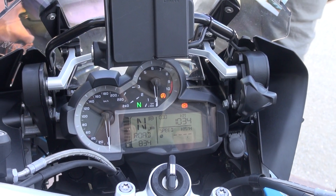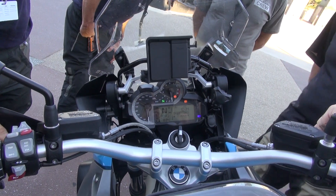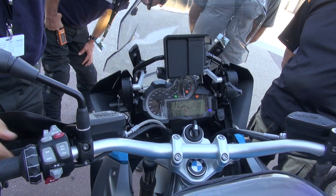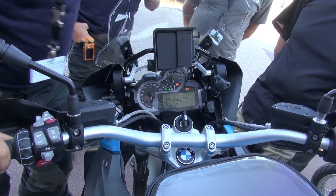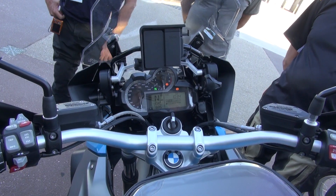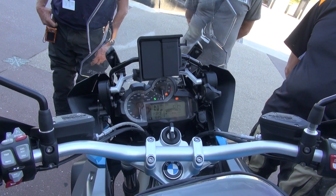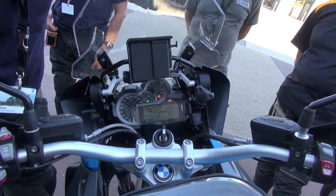High beam is a pull towards you for a flash, push away and it locks on — multi-function again. We do actually have the Enduro rear brake lever on all but one or two of the bikes. That's good for you to flick the extra pedal up for the bitumen, which you'll be doing a lot of today, and flip it down for the off-road when you're doing extended periods of riding while standing up.